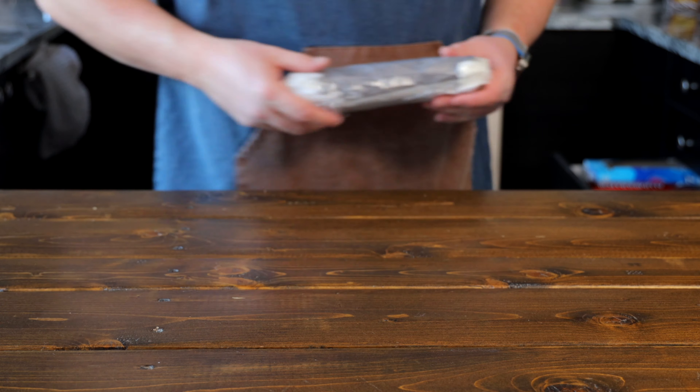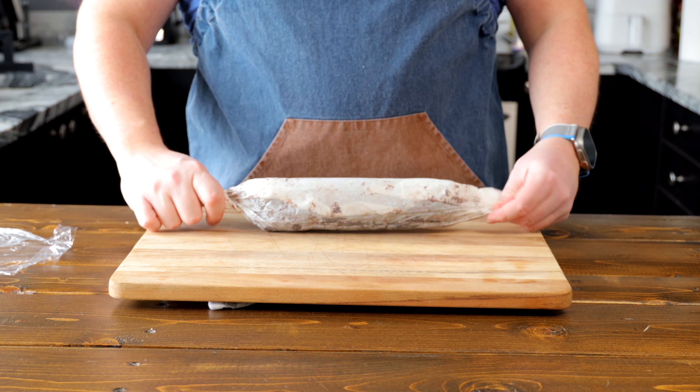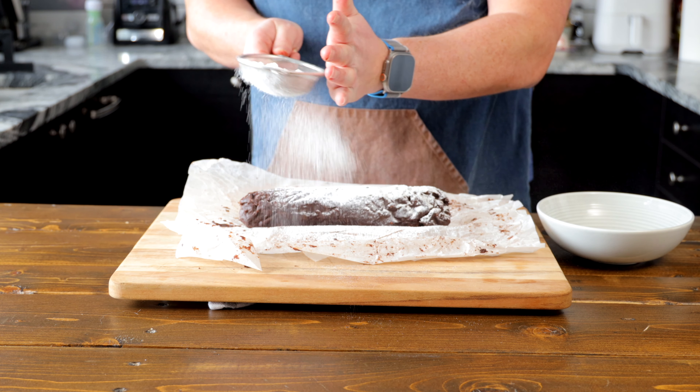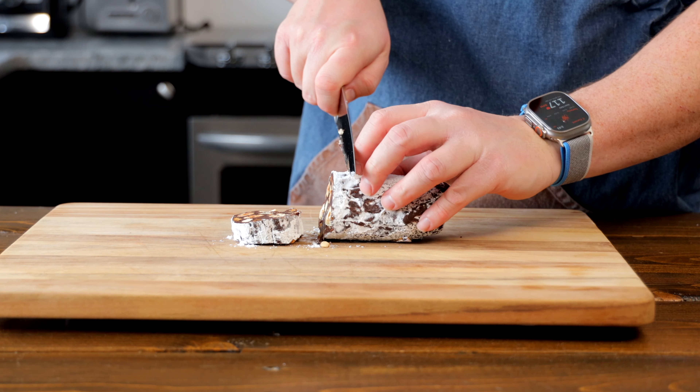I like to let it sit in the fridge for about four or five hours just to firm up a bit more. When it's ready, take it out, open it up, sprinkle it all over with some powdered sugar, and slice it up — it's ready to go.